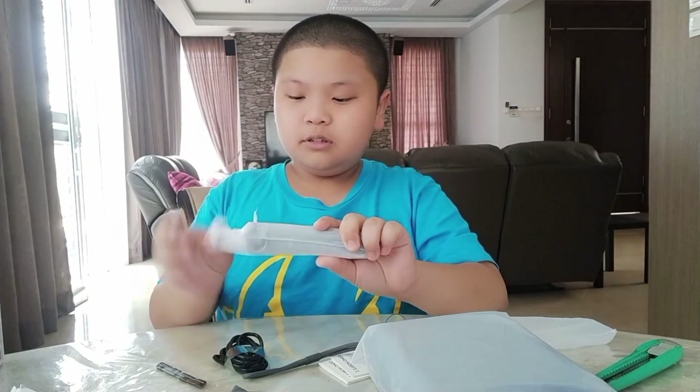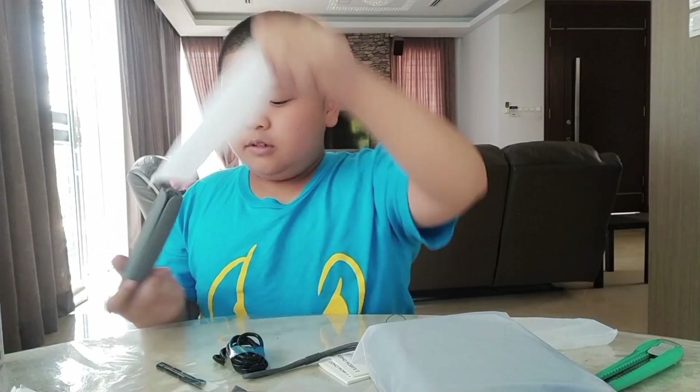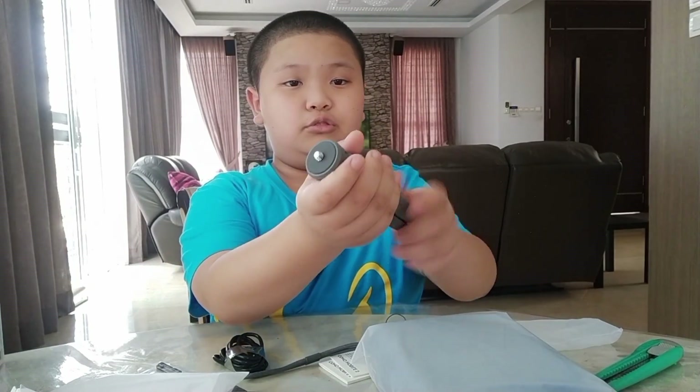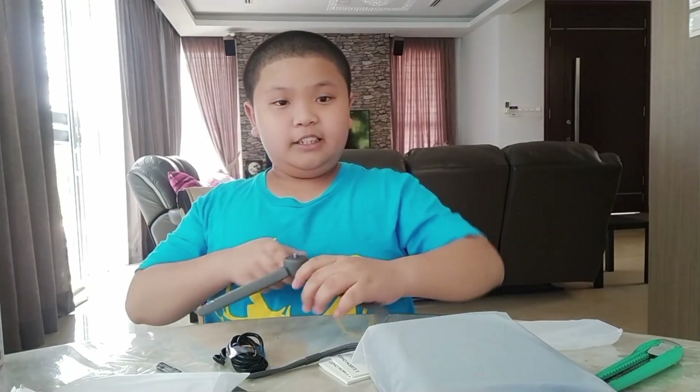This is the tripod. You see the screw — you're supposed to screw it onto the mobile 3. You can open it like that and put it down on the table. Useful.